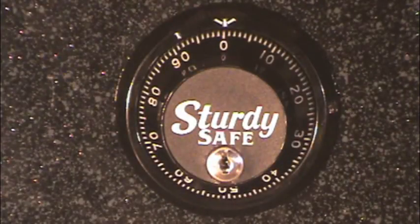Sturdy Safe is not noted for putting gingerbread or pretty things on their safes. They build a basic but very sturdily constructed — hence the name — safe that you can put your own ornamentation on if you desire. The only thing telling you it's a Sturdy Safe is that it says 'Sturdy Safe' on the dial, and that is a very recent development. A friend has one from 20 years ago and there's no way to tell who made the thing.